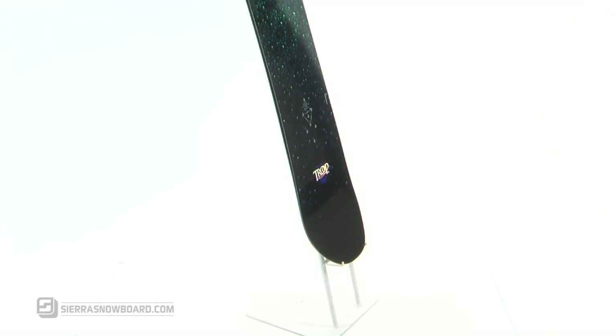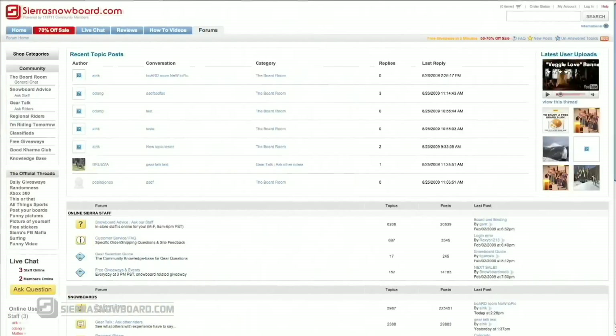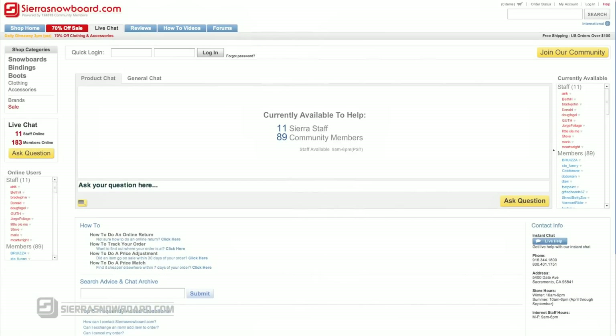This board is an easy ride for any chick that wants to charge the whole mountain. If you've had a chance to ride this board, you can write your own review on our product page, take part in discussions through our online forums, and if you have any questions on this product, access us through our online chat.